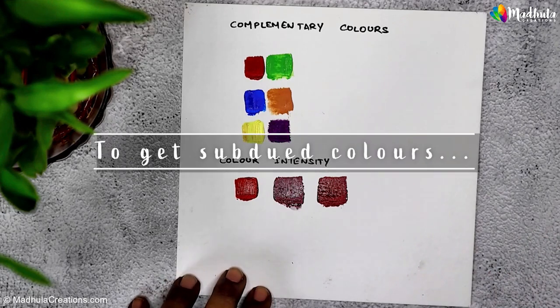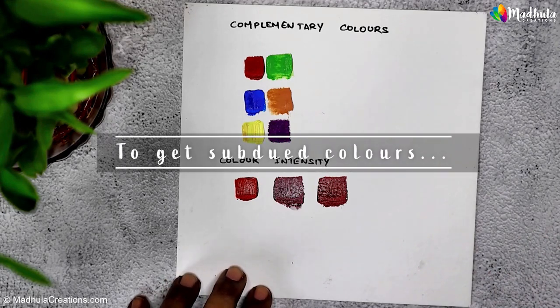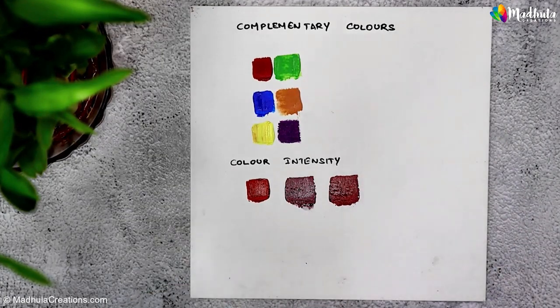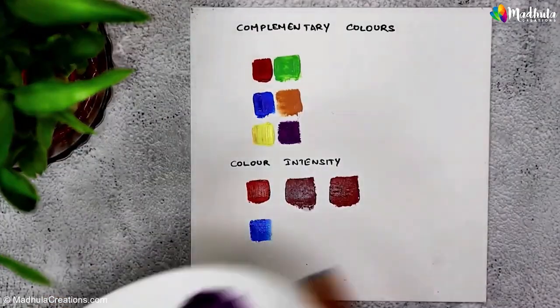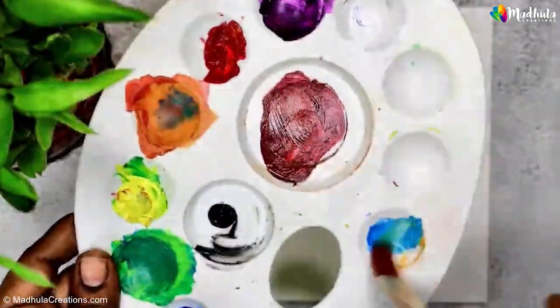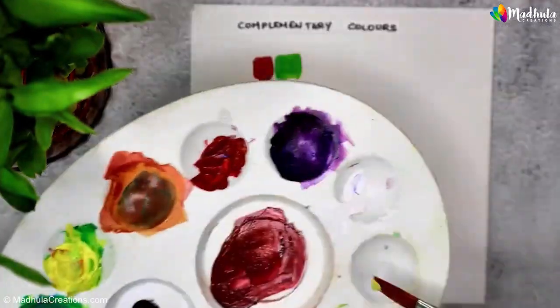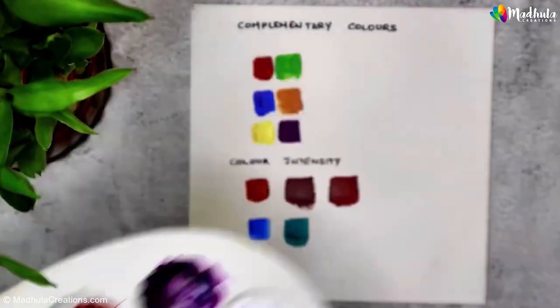Complementary colors are your secret weapon for controlling intensity. When you mix a color with its complementary color, they neutralize each other and create a more subdued result. Understanding color intensity allows you to fine-tune your colors to match the mood and atmosphere of your artwork. It's all about experimenting and finding the right balance.